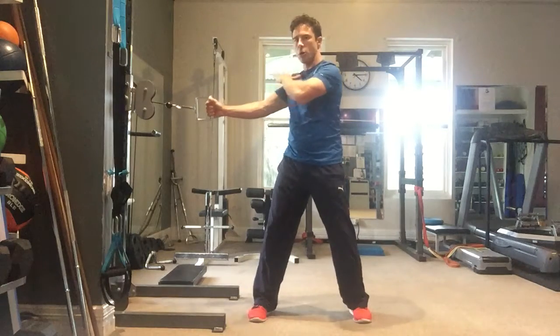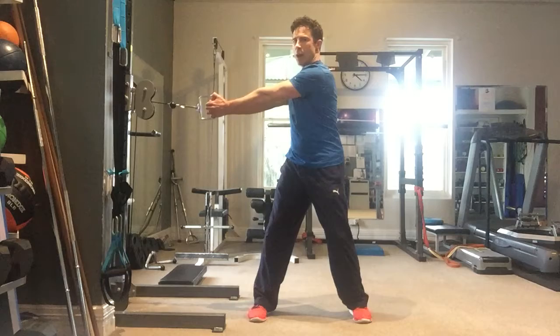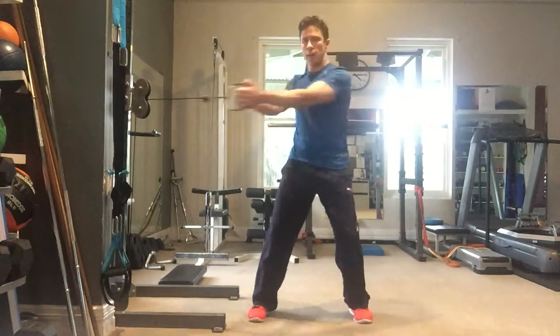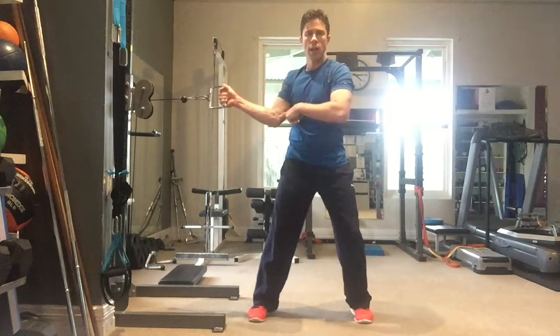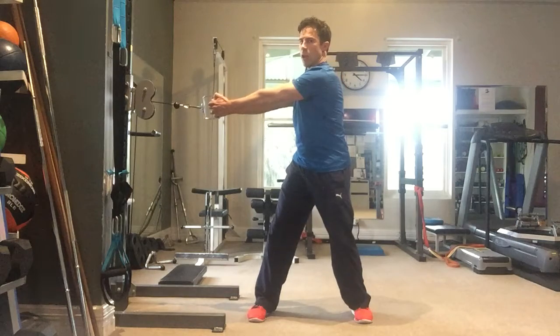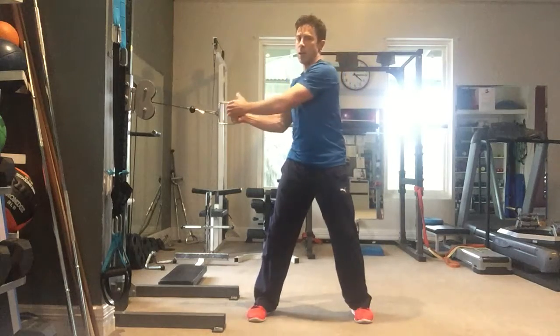We're rotating with the shoulders and the arms nice and level. Arms remaining straight, which is really important. You'll notice it's very easy, if you watch anyone doing this exercise, to stop turning the body and let the elbow bend. Whereas if you keep your arms straight, you know that you're actually rotating the torso as much as possible. So you train for that strength over range of motion.